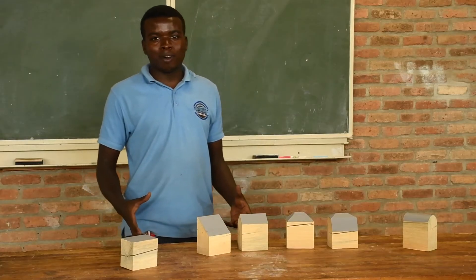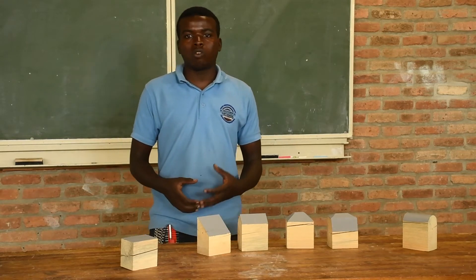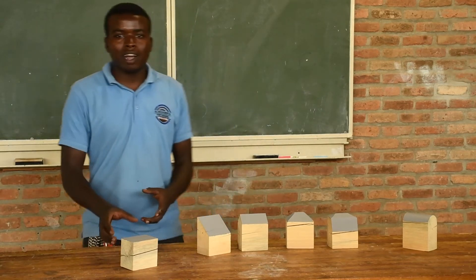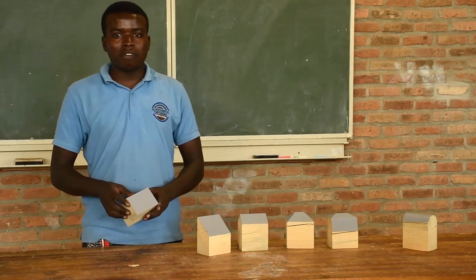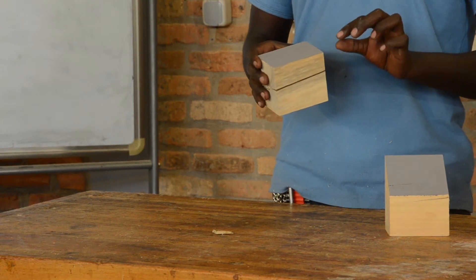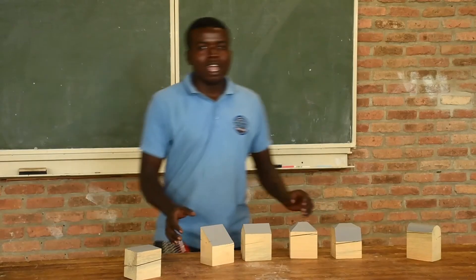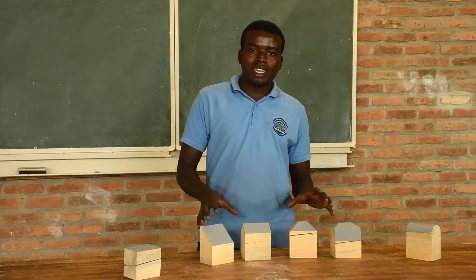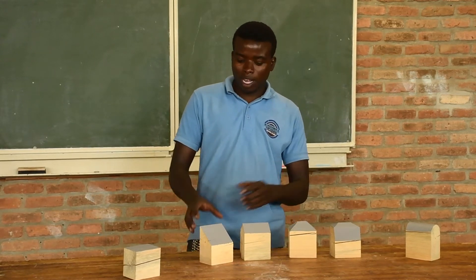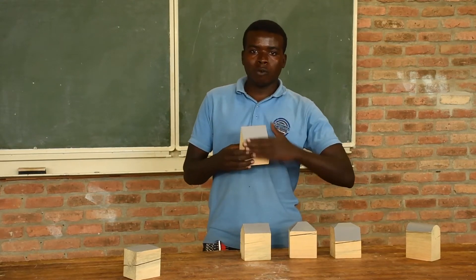Let us now talk about the roof shapes, as it is very necessary during roof designing. We have three categories. The first is flat roof — it is this kind of roof. We call it flat roof because it is at a very small angle, so when you look at it by eye it looks nearly flat. The second category is pitched roof or angled roof — it is a roof with one slope.